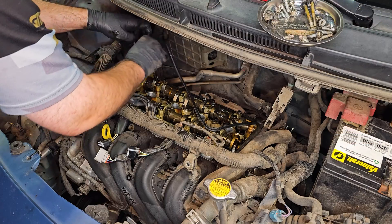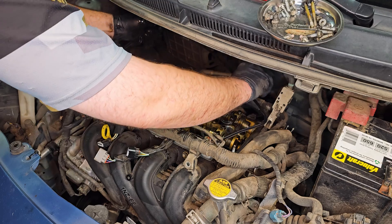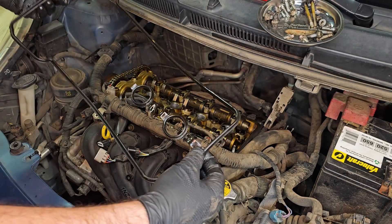This car also had a leaky valve cover gasket that was dripping onto the belt, making it squeal, so I replaced the gasket and the PCV valve at the same time, and I'll have a video on replacing the valve cover gasket coming out next week.